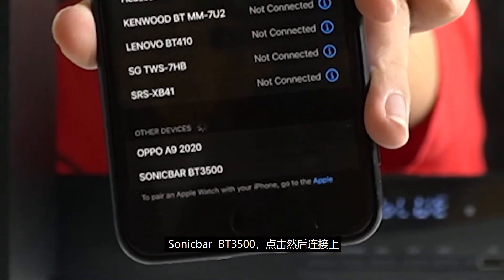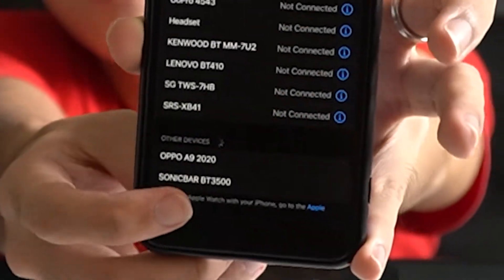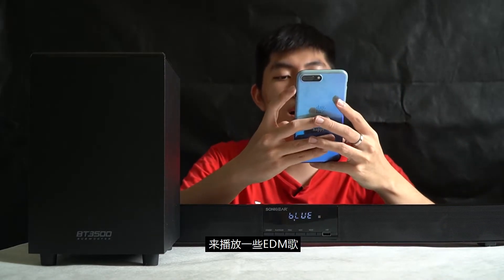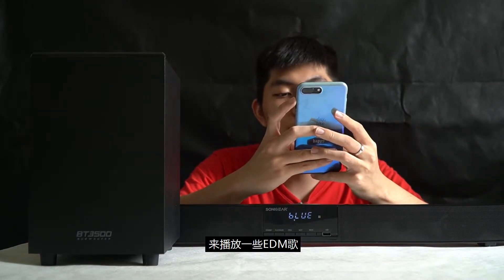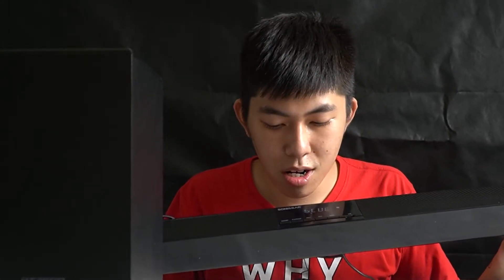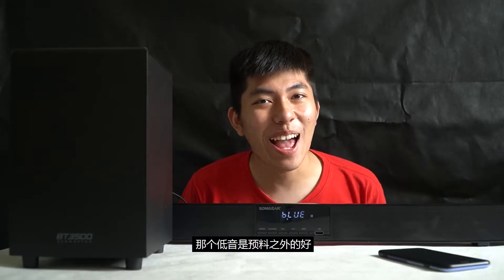Sonic Bar BT 3500 — then you just press to pair. There's a beep sound. Let's play some EDM song. Oh wow, wow! The bass — the bass is unexpectedly good! And also the sound is quite crystal clear.